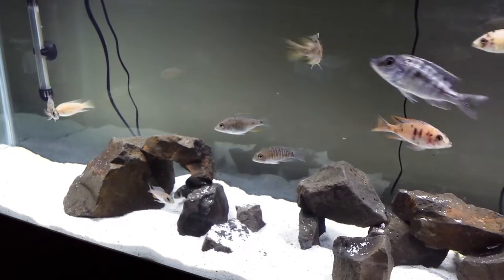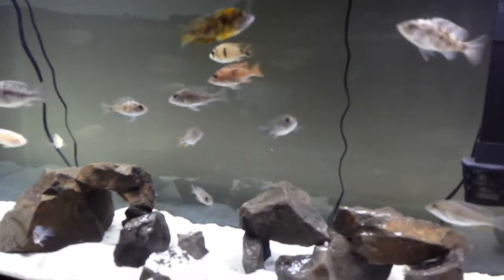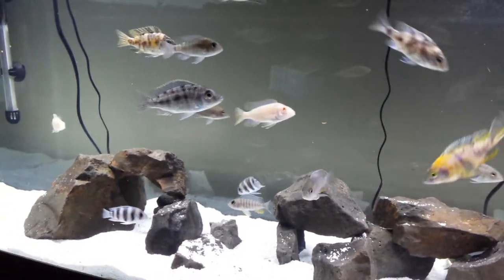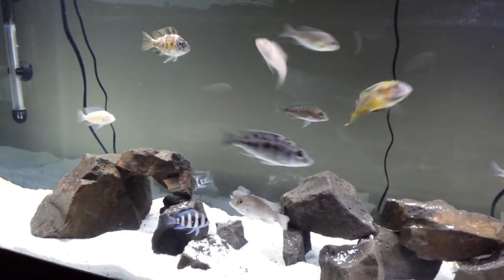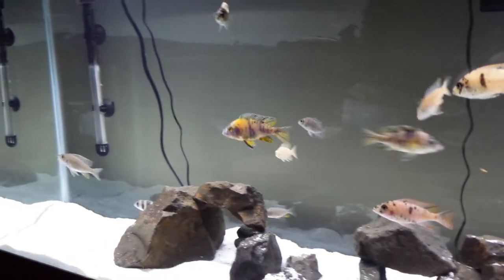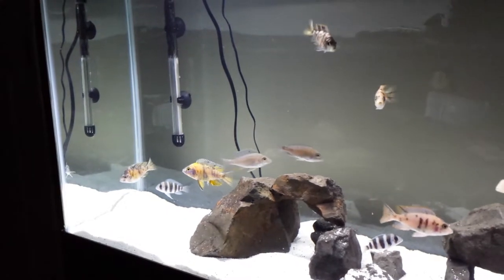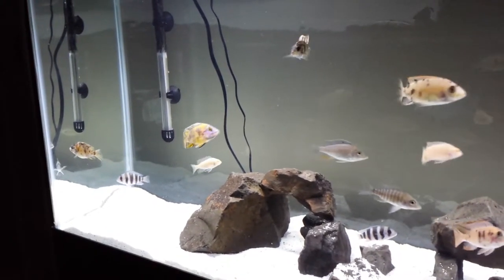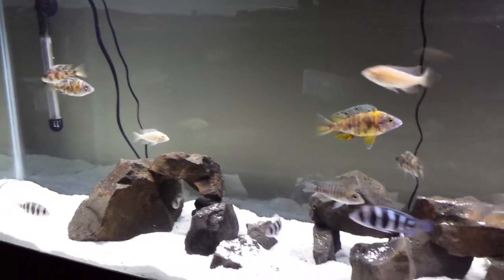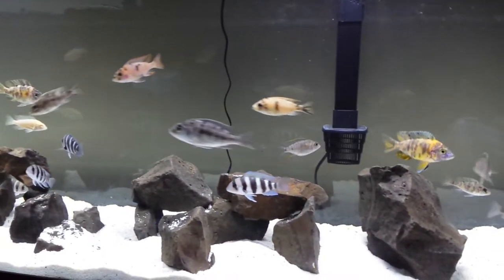I've got some nice female OBs in there, lots of them. Down here at the bottom I've got a couple different fish — actually some of my nagars in here too. One's holding right there, that little one down at the bottom, she's holding. I just add aquariums when I can. So yeah, this will be the future OB peacock breeding colony.